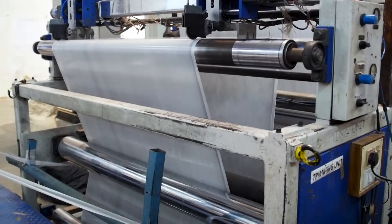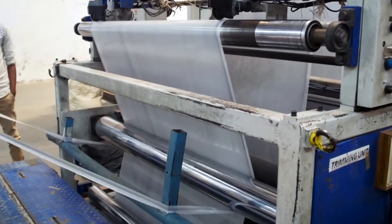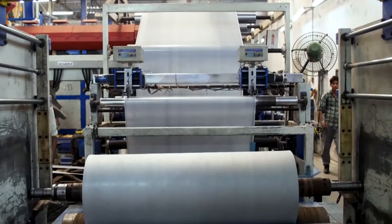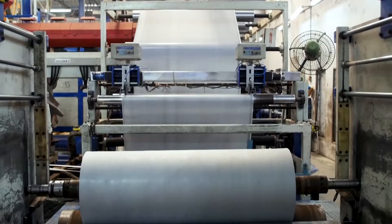The scrim gets bonded to an extrusion coating that consists of a non-woven fabric. This process bonds several layers together to form the synthetic film.